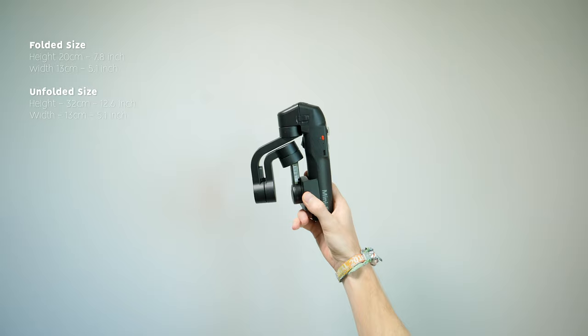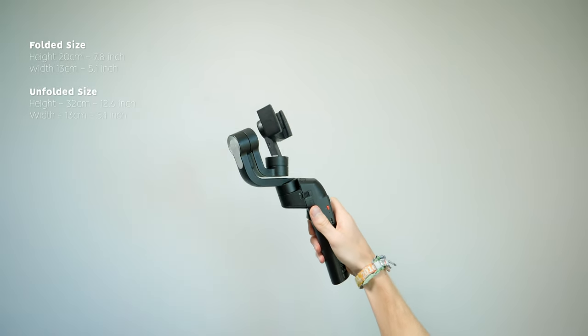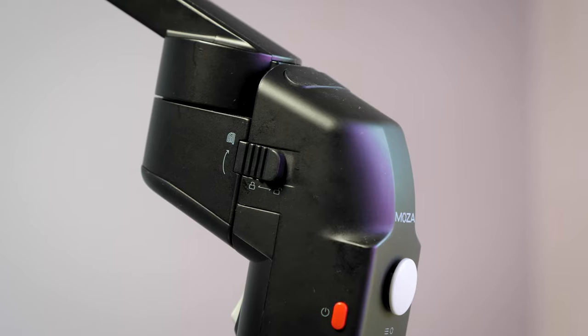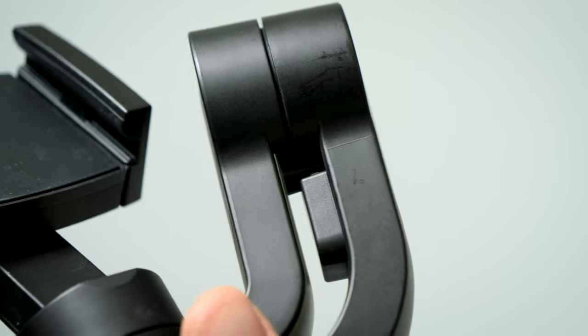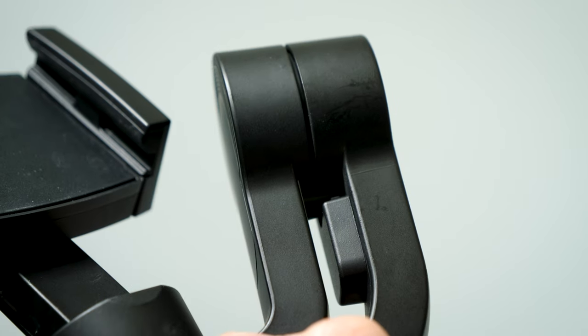Let's start by looking at the design and build quality of the Moza Mini S. The folding aspect is done really well — it feels nice and solid when folding, and has a nice sliding lock to hold it in place. The arm also has a locking mechanism built in which stops it from flopping around. It does still rattle a little bit, but that's a lot less than most other gimbals which just spin around and flop in the wind.